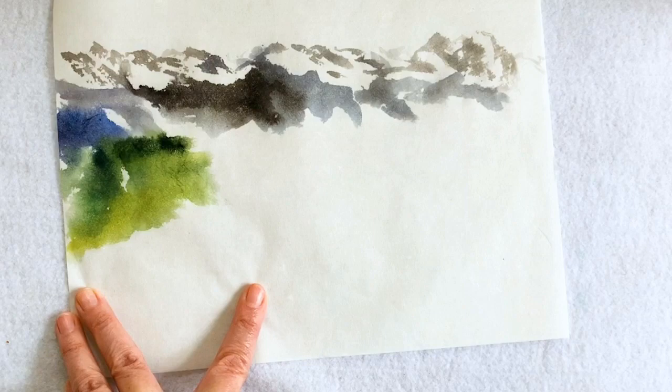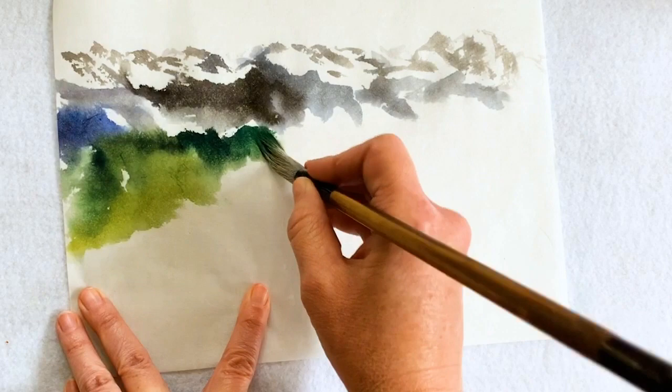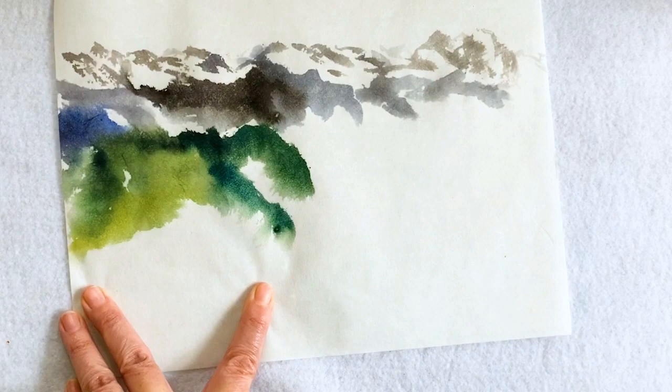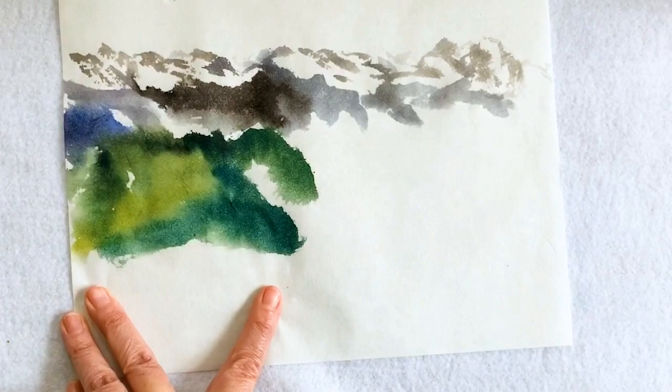As it came further down towards you, the difference in dark and light — different sections of this mountain will be further back, and the further back ones are darker. So you've got the dark on the tip, but vegetation's able to grow. Now it's very green and it's very bright — this is just what I got out of what I was looking at.